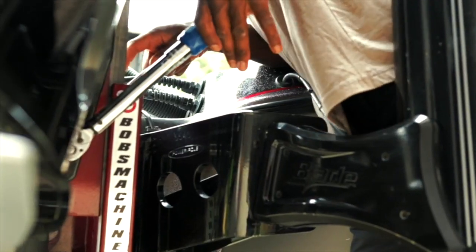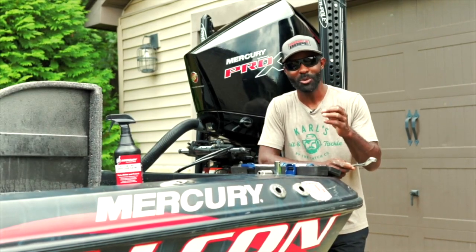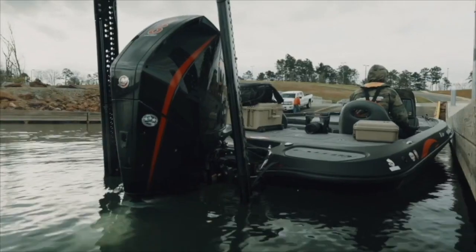As you can see, tightening your transom bolts is simple and easy. Just doing simple maintenance like this can make sure that your time on the water is fun, safe, and enjoyable.